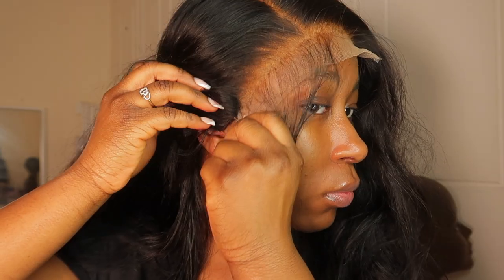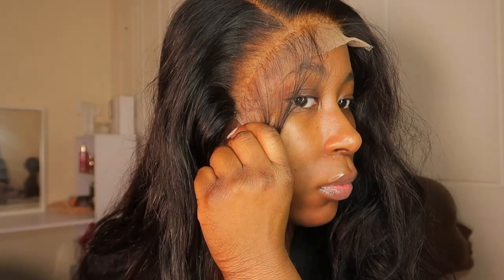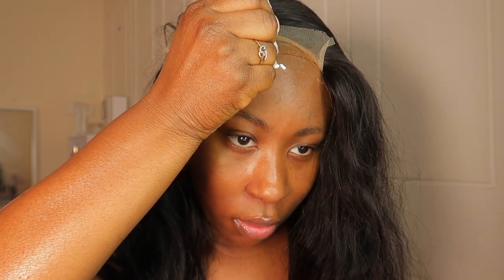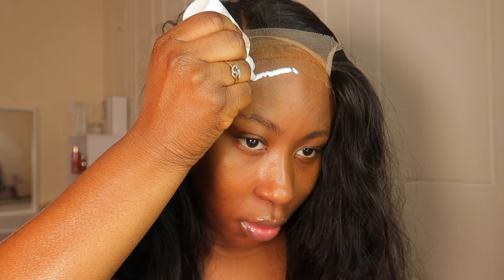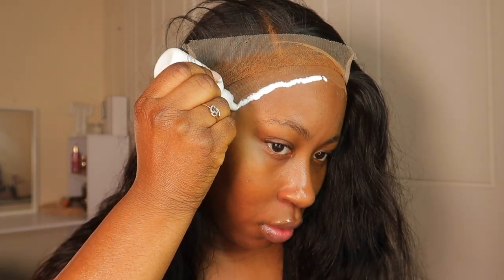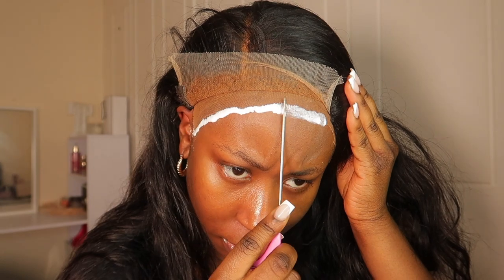I definitely want to do a side part with this wig — it would just look so much better, especially because it's a six by six closure. Having a six by six for a side part is literally the best thing ever. It makes more sense to do a six by six than a frontal for a side part because it's just so much easier. Now I'm applying the lace glue.